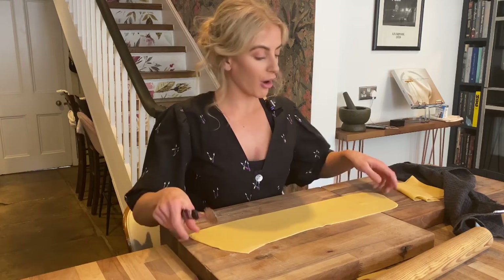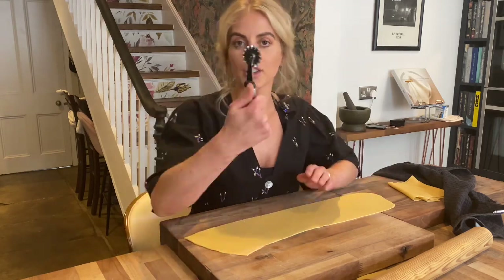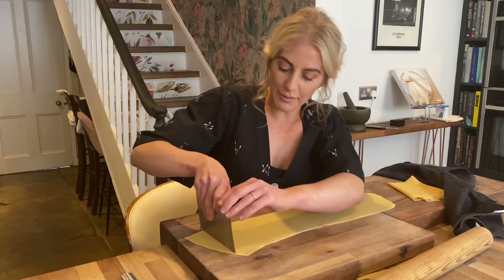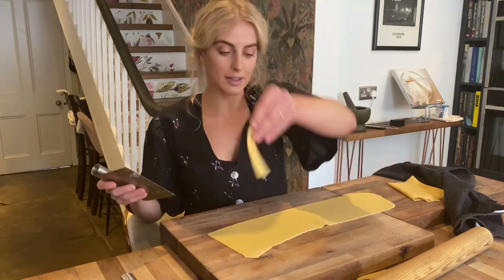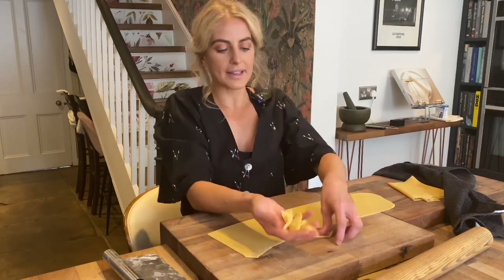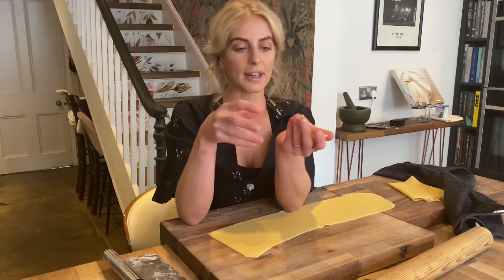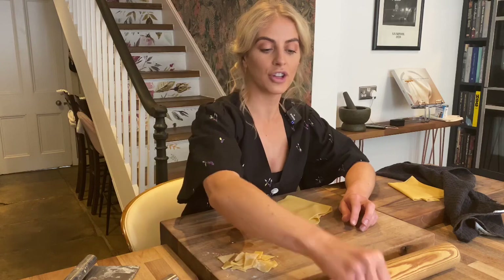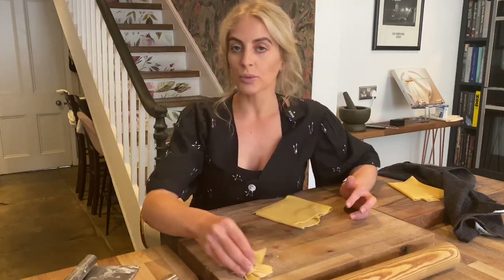In true nona style - that means grandma in Italian - we're going to sit down and start making shapes. The first shape is maltagliati, which translates as 'badly cut.' All you do is trim off the untidy end bits using a little pastry cutter or a knife, square off your dough, and then chop the little random scraggy bits any which way you want. You're left with these little broken pieces - really good for minestrone soup to bulk it out, or with a nice creamy butter sauce. Just dust them with a little flour and set aside.